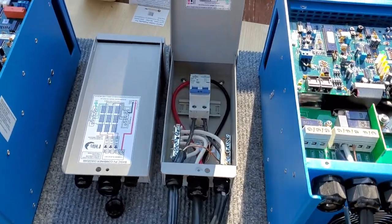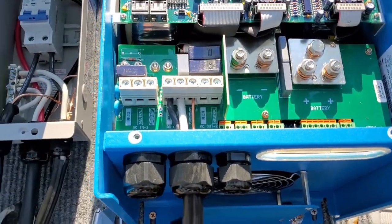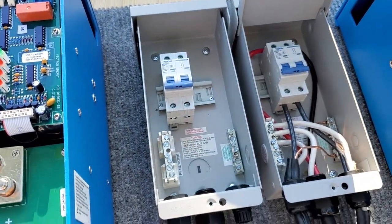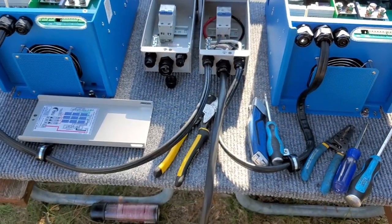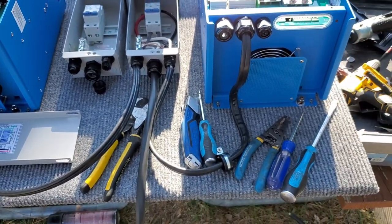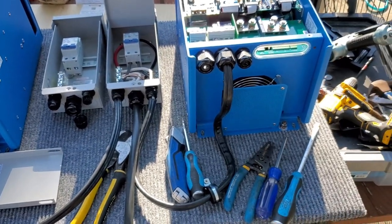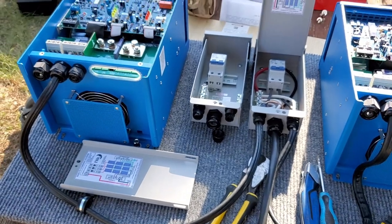We have the output box wired to the appropriate terminals in each inverter and now we've got to go over here and do this input box and get that ready to go. If you wonder why I or other people like to install their equipment on a board before it goes into the space - it's much easier to work out here and then just transport the board into the space and pin it to the wall. These wires would be not fun to work on while we're on our knees in a cramped space.